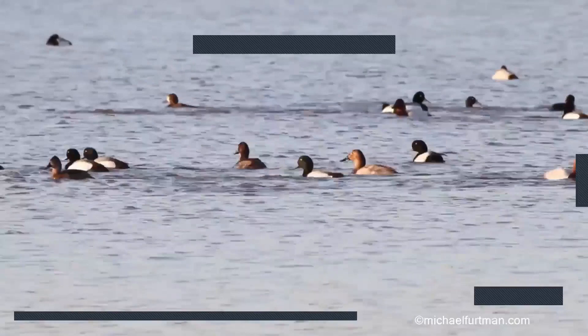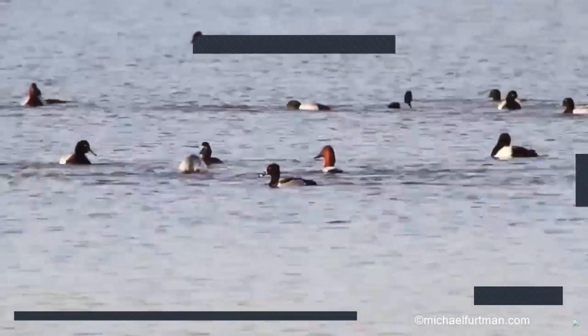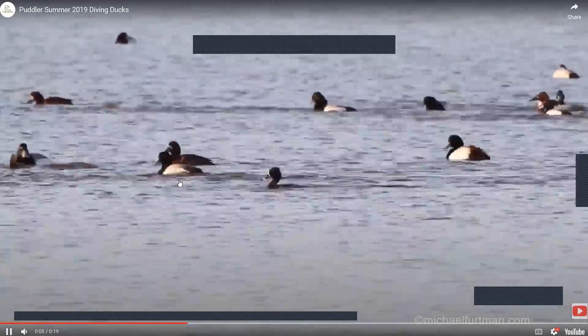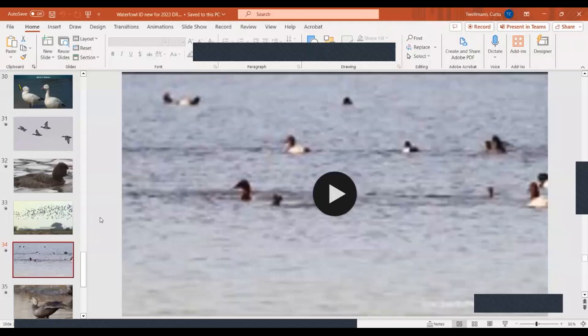Next clip: several species on the water. I'm seeing some with a red head that have a very gentle slope to their forehead, and a pure white back — obviously canvasbacks. A lot of these other birds look like scaup — could be greater scaup. And look at that ring-neck that just popped up in the middle — see that Nike swoosh? A little different than the scaup. Hen canvasbacks, hen ring-necks — a good chance to see a few divers together.